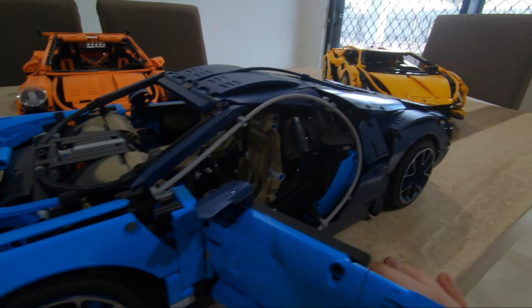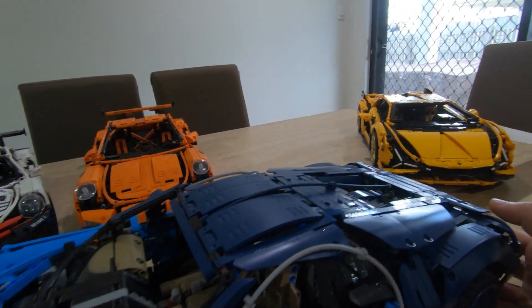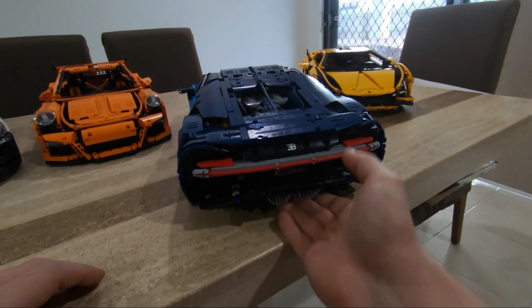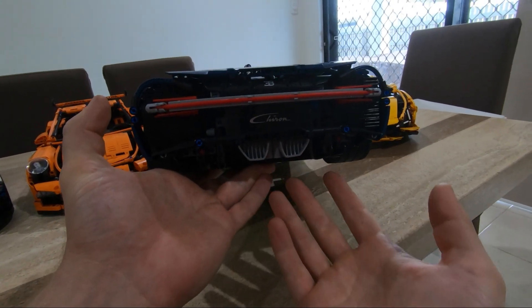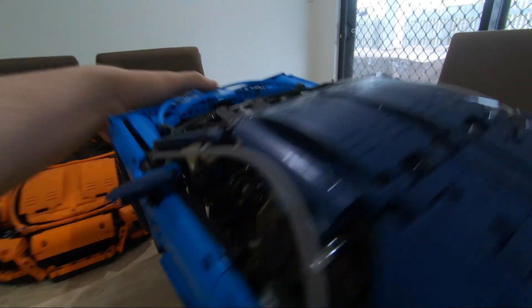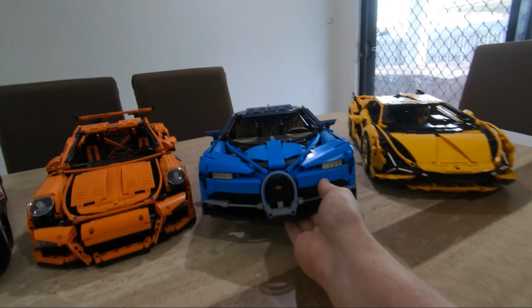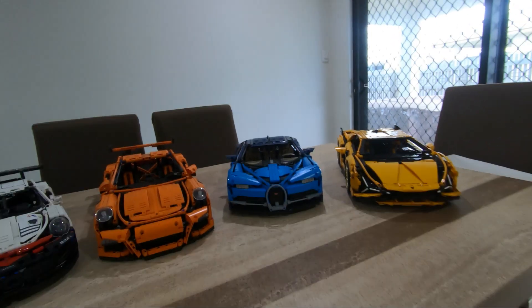There was so much stuff in the car - the little stickers for the doors, everything was really really almost perfect. You really enjoy playing with this. You look at the rear and it looks like a car - look at the exhaust, it looks great. You really want to touch it, you really want to own it. It was a great car to have.